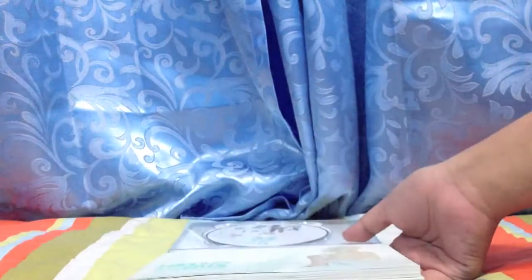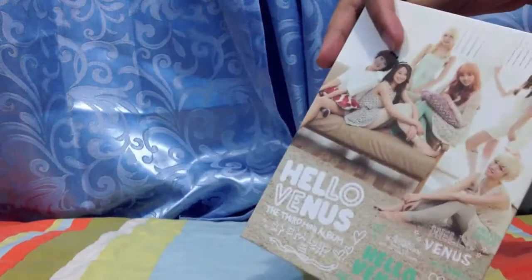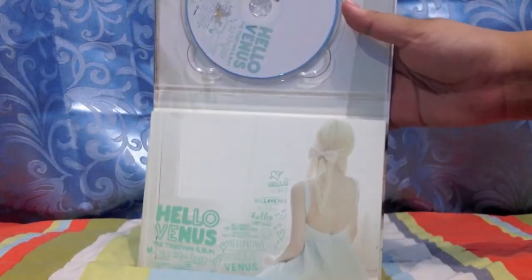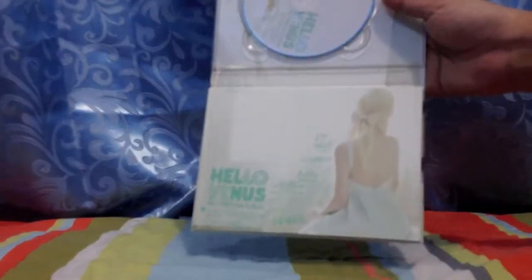One of the things I hate about photobooks is when they're landscape and the album is a portrait type. It's really hard to unbox, to be honest. So yeah, let's start this.